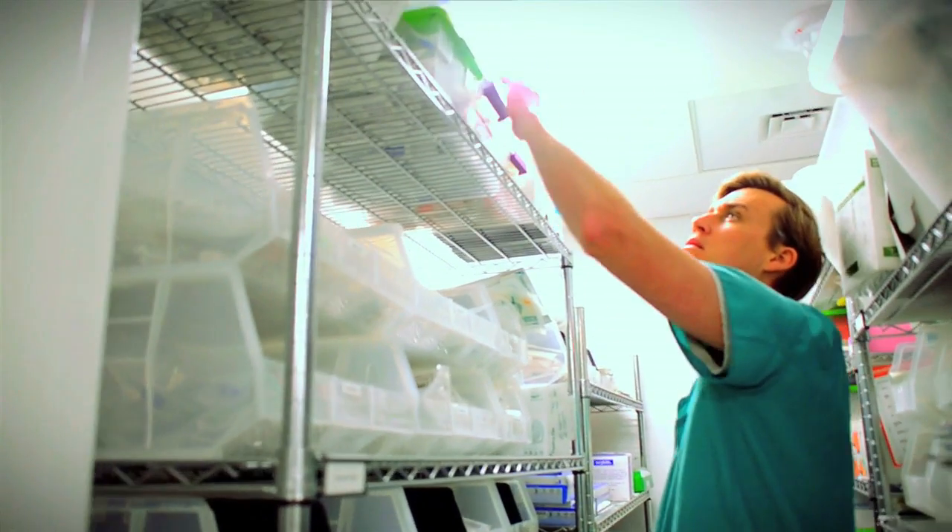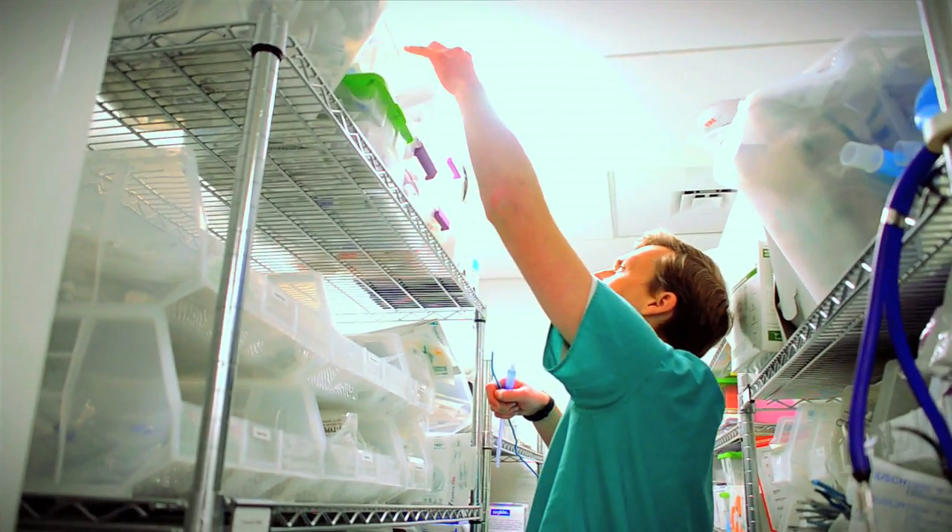That's the beauty of it — you can use things that you have. These aren't special order, they're not something you have to go out to Home Depot and buy. They're all routine hospital products that anyone should have in a simulation space.